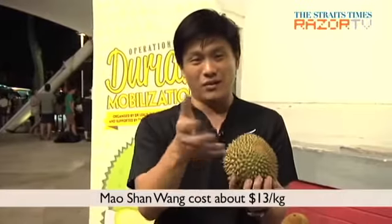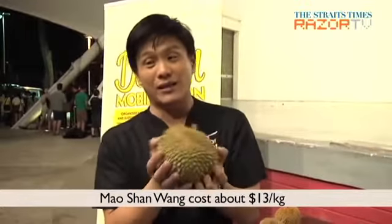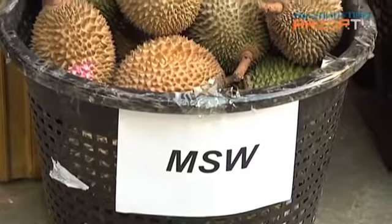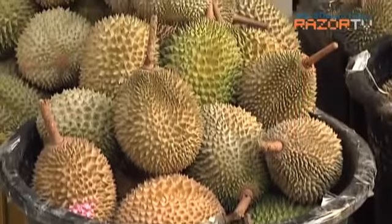All the rest of the durians — all the branded durians, about $8 to $10 — very few people are going to try to give you a durian that is not what they claim it is. It's only Maoshan Wang that is a real big problem, because sometimes it's short supply, and sometimes another durian can be passed off as Maoshan Wang.